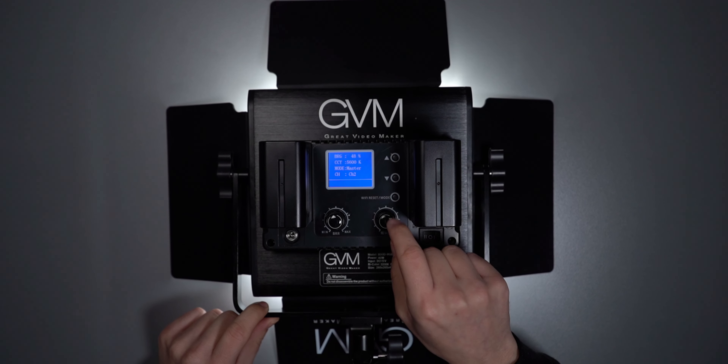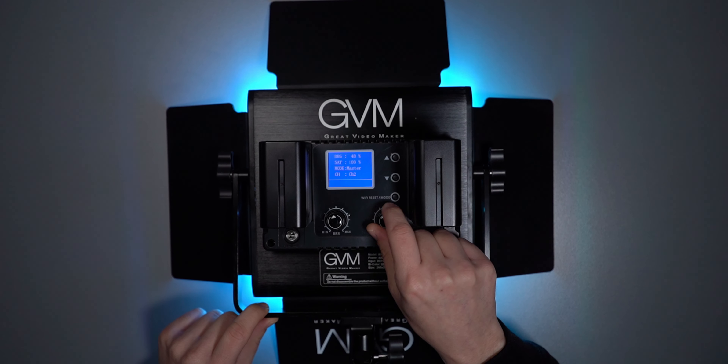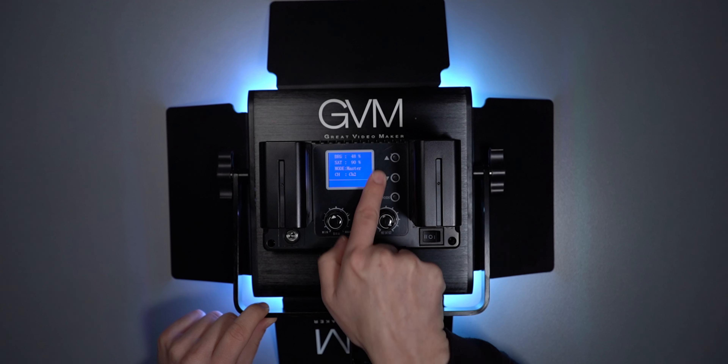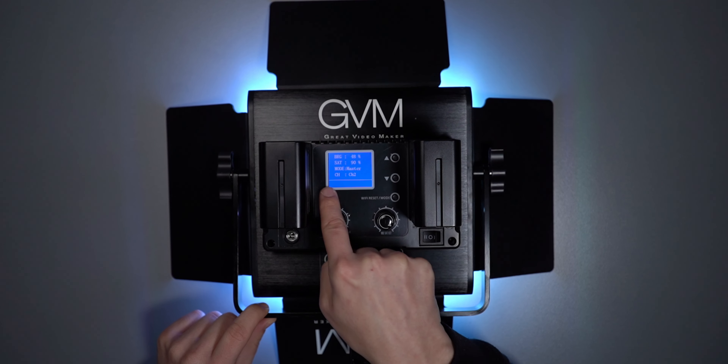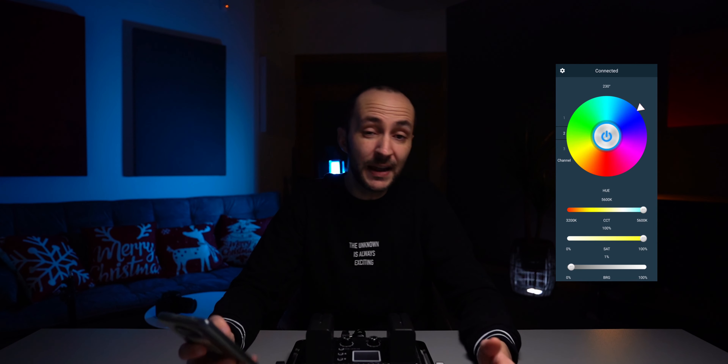One of the rotation buttons also acts as a push button, which I will tell you more about in a few seconds. Then we have a Wi-Fi reset/mode button, and the last buttons are up and down. To the left of them is a large, bright LCD screen with all the necessary information.